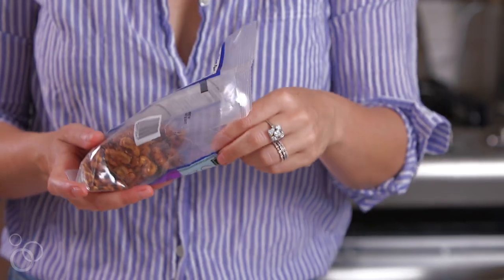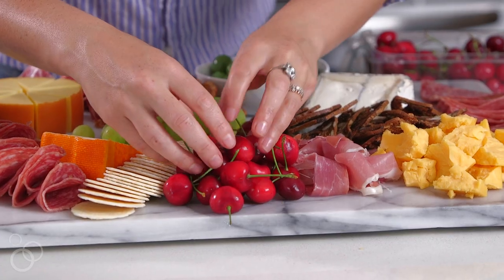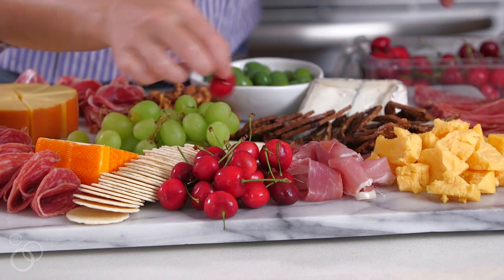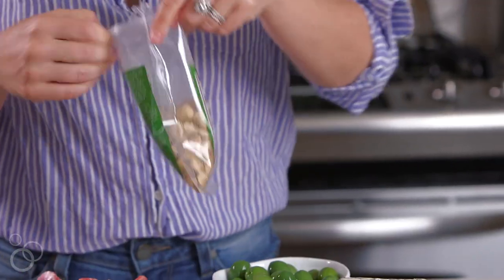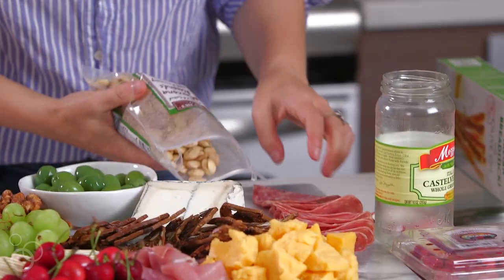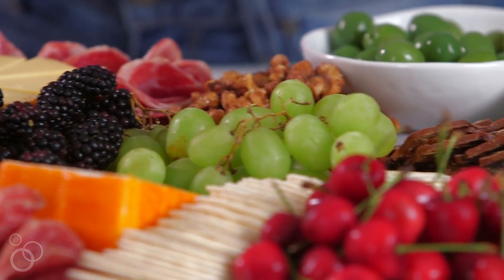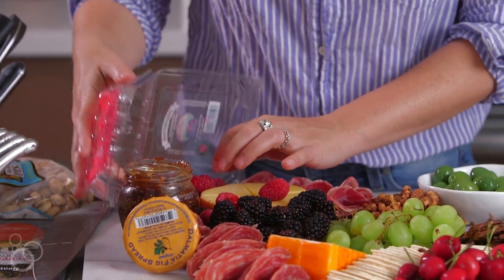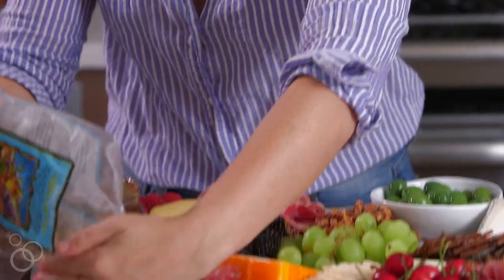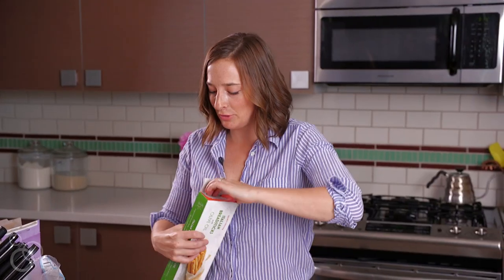Candied any nut is great, but I'm a particularly big fan of candied walnuts. Let's start working in some fresh fruit — it's cherry season right now. We'll put some blackberries on there. Then we have Marcona almonds, which are one of my favorite kinds of almonds — they're really flavorful. This is looking really good!